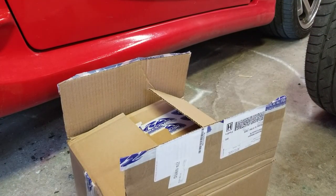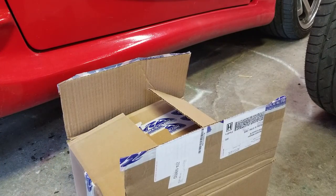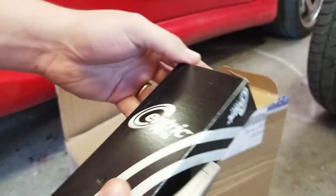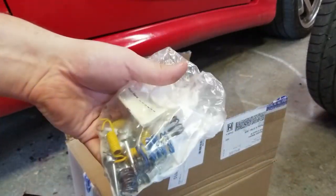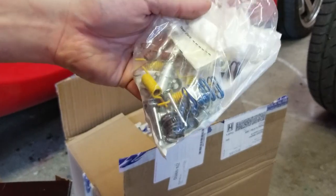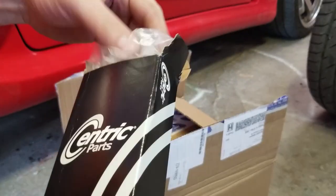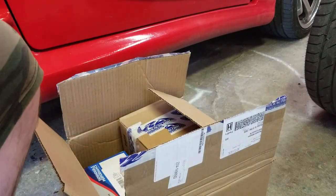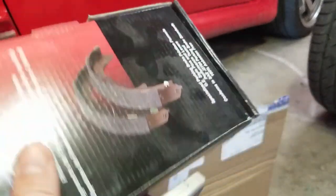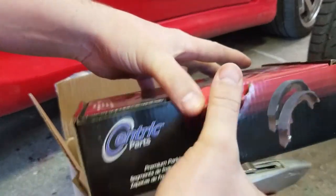I wanted to do an unboxing for you guys of some stuff I got in the mail. I ordered a bunch of parts for the parking brakes — this is all your parking brake accessories and stuff. No clue how to put all this together, I definitely have to check it out. I might just look at the driver's side rear because that one's put together and use it as a visual guide. Then these are your pads — I got these on RockAuto, Centric, just new pads.